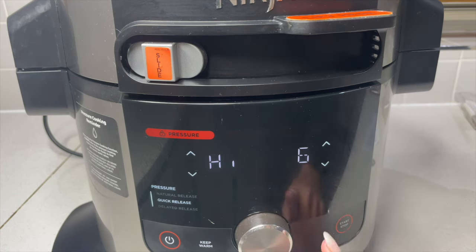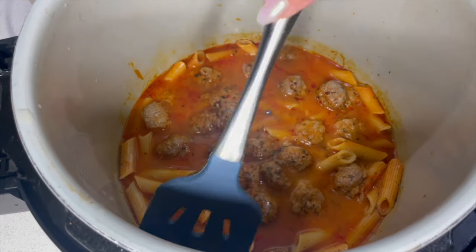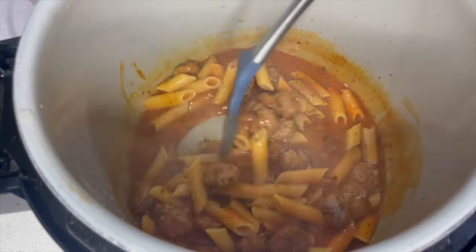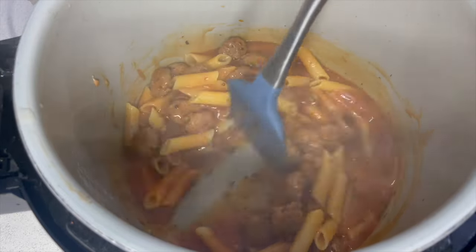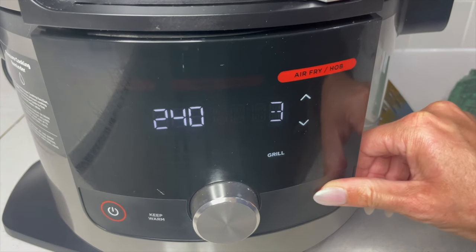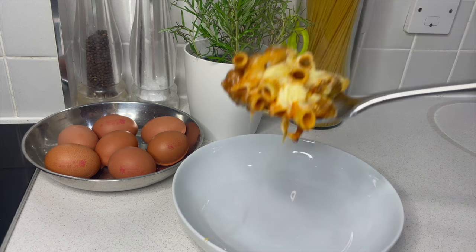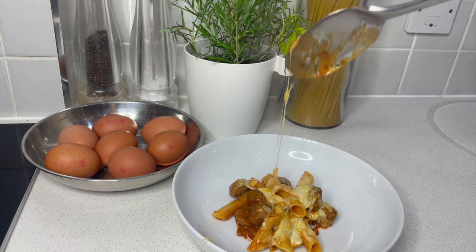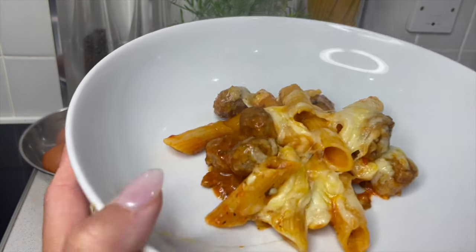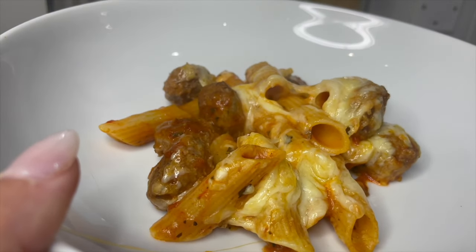Make sure your vent is on seal and let's go. I haven't touched it yet, so let's get this spatula in and give it a mix. Oh, it looks dreamy. I'm going to grill that for just three minutes. The cheese has melted beautifully on the pasta — look at that, it's really stringy. Absolutely beautiful — made in one pot, that quickly. You really can't go wrong with this recipe.